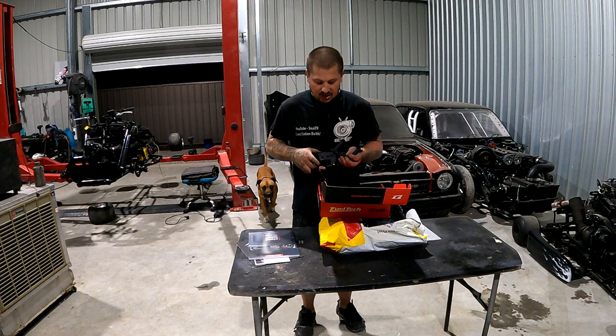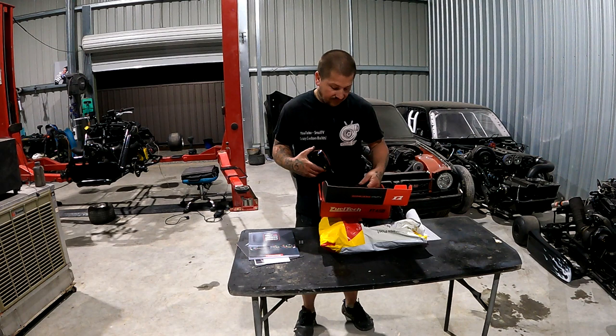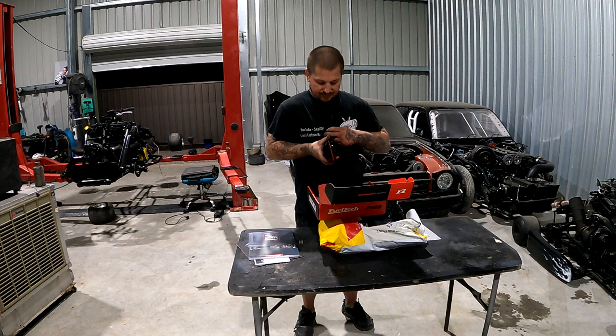On the back there's a nice housing with all four mounting points. I'll show you guys what I'm going to do to mount this thing — I'll do something special for it. So once again, thank you very much to FuelTech Australia.